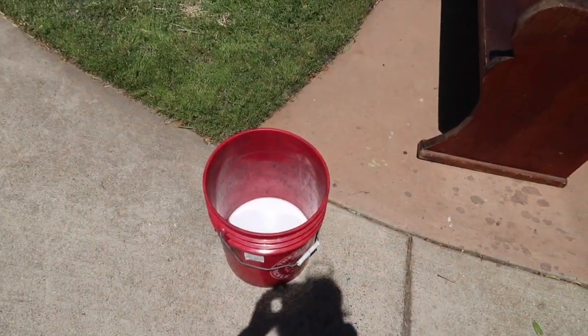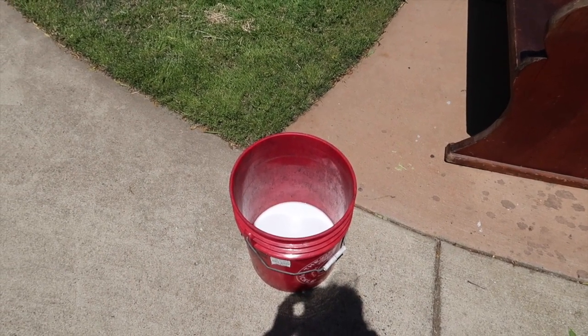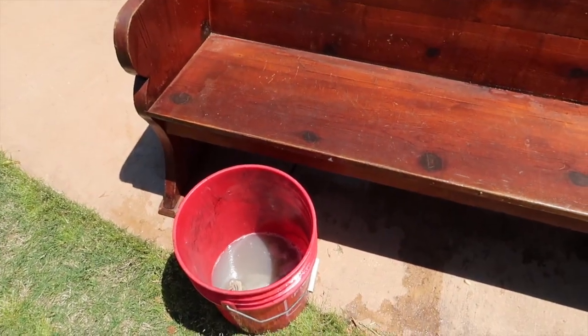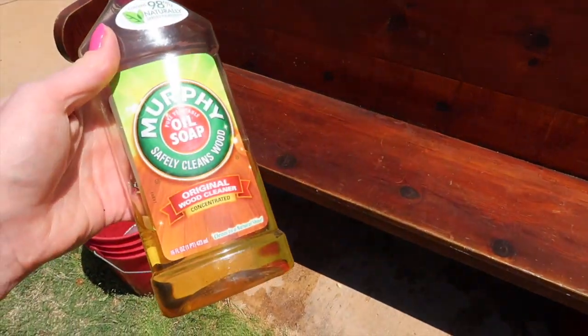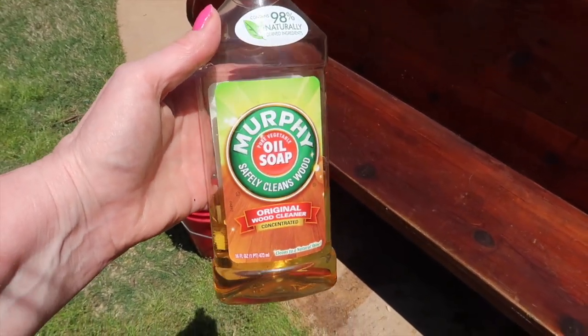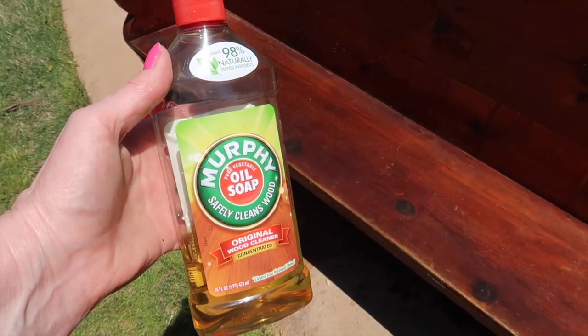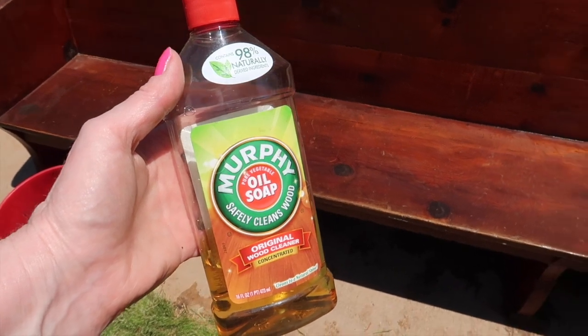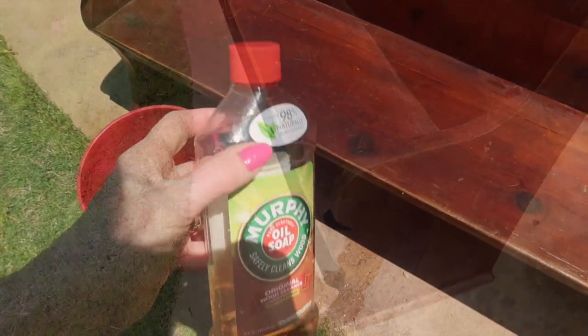I've got a five-gallon bucket here and I'm going to give it a good wash with some Murphy's Oil Soap and let it dry here in the sun. I'm going to refresh my soapy water a couple of different times because this was so filthy. This is Murphy's Oil Soap — it's been around for years. One of their memorable commercials was two old ladies actually cleaning church pews.